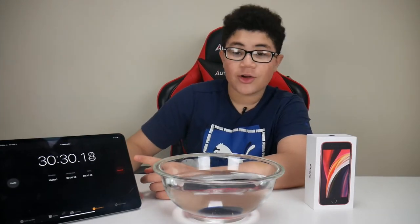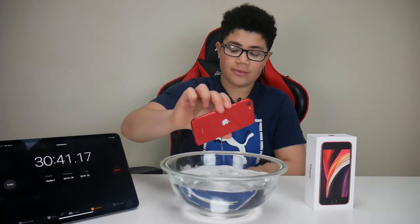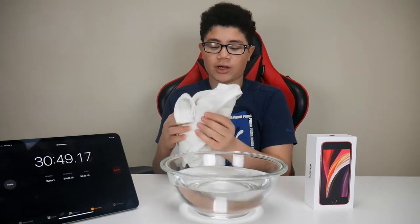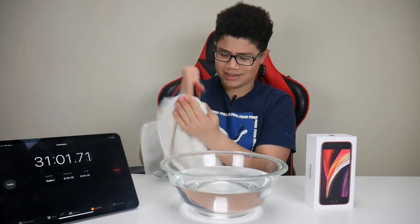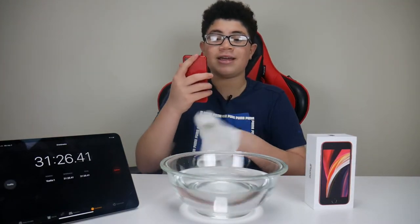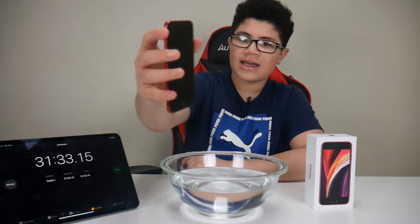Alright guys, it's been 30 minutes and about 30 seconds. As you can see the phone is still in there — you also saw in the time-lapse that it was submerged for around 30 minutes. I'm going to take out the phone, dry it up, and show you guys if it's working. Three, two, and one — the phone is working! It was in there for 30 minutes and 30 seconds. Let me stop the timer. I dried it up, and there it is. I'll put in my password — yes, the phone is working.